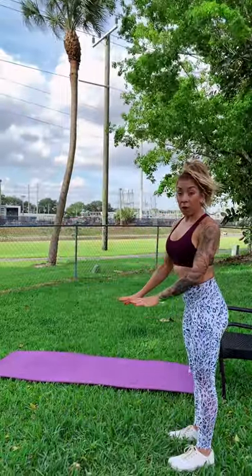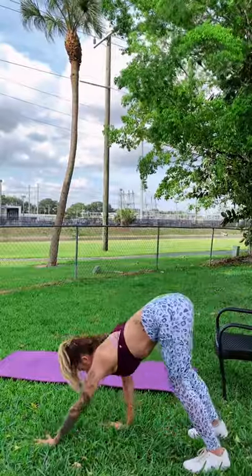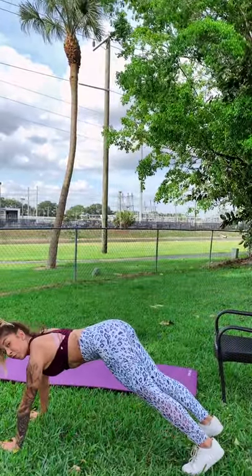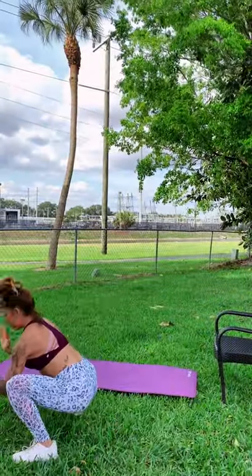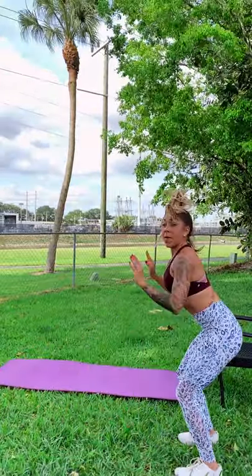We're going to get into this workout. How it's going to look is we have different circuits. Each exercise we are going to be going hard for 40 seconds, and then we're going to rest for 20 seconds. We are going to start off with a crawl out, a half burpee, and then a jump. I'm going to show you before we start. We're going to crawl out, jump our feet up to our hands, walk ourselves back up, and then we're going to jump.